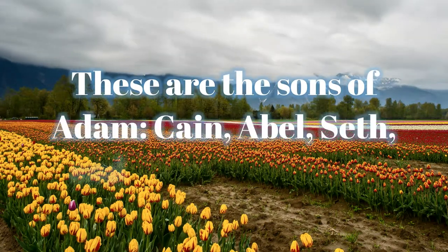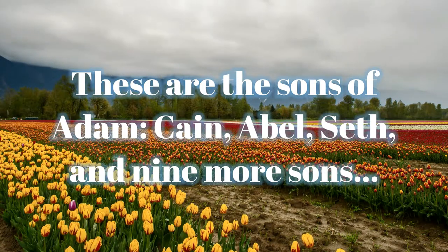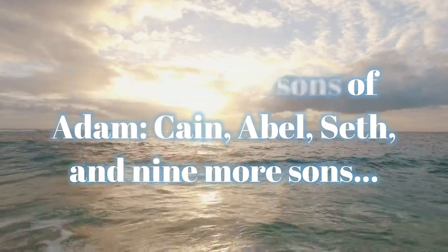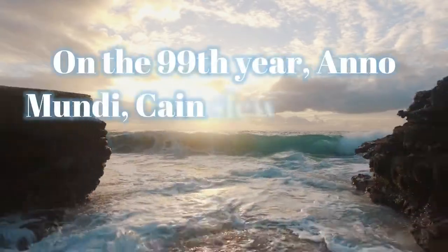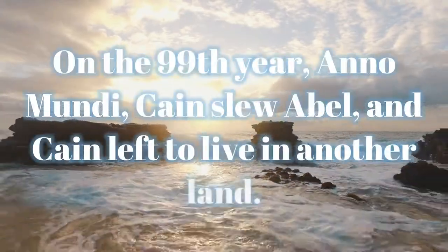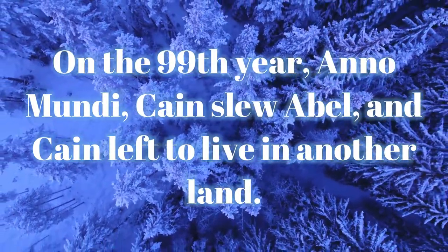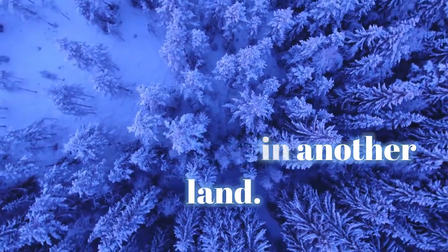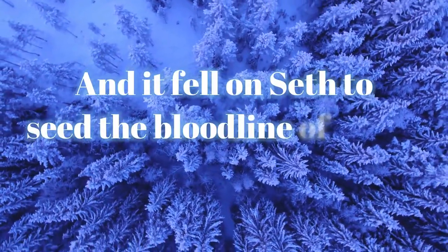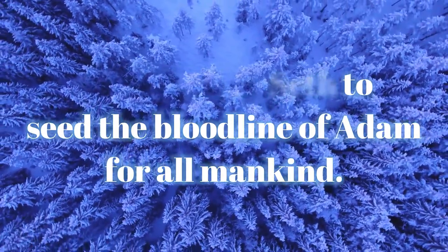These are the sons of Adam: Cain, Abel, Seth, and nine more sons. On the 99th year ano mundi, Cain slew Abel and Cain left to live in another land. And it fell on Seth to seed the bloodline of Adam for all mankind.